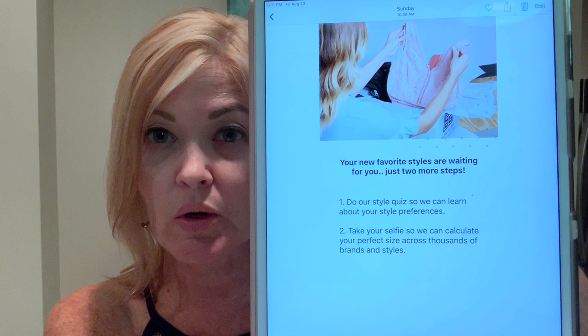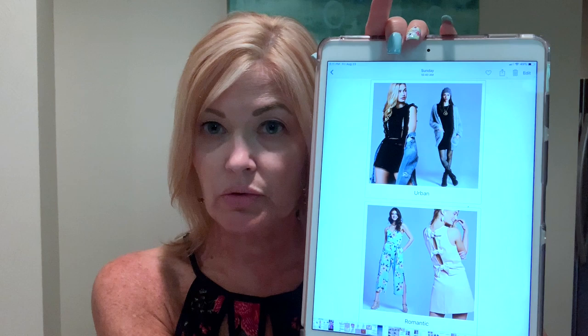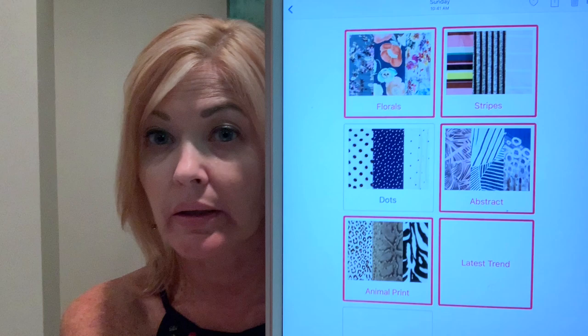It's going to ask you to set up your style quiz with a little questionnaire — your new favorite styles are waiting, just a couple of steps. It'll ask you which of these styles appeal to you: classic, urban, romantic? So lots of little pictures to pick from, so they get a sense of your style. Next it asks what colors you're attracted to most — you check the boxes of what you like. Then it gets into patterns: what patterns do you like, what don't you like? You click on the ones you like.